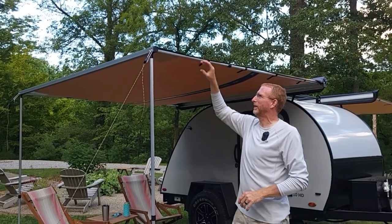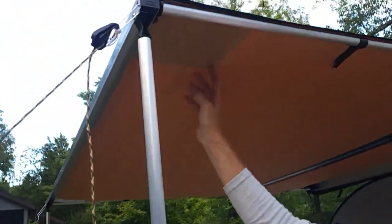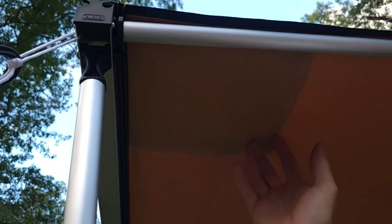The corners of the ARB awning have a very nice reinforcement — a rectangular double-layer reinforcement in the corner, double-stitched — which adds strength to the canopy. The materials look almost identical at first glance, but the ARB also has some horizontal reinforcements sewn in about every six to eight inches that the Napa awning does not have.